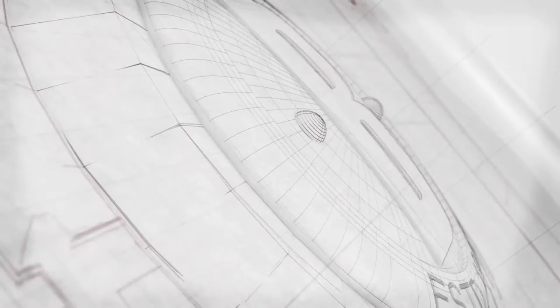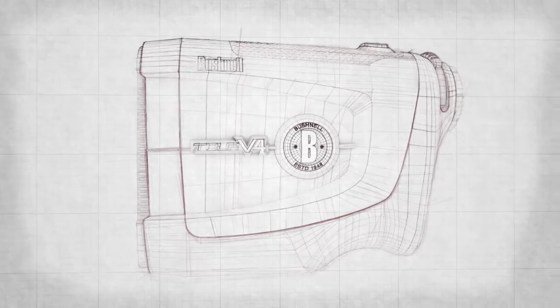We had this idea: let's tweak the champ. Trusted by the PGA Tour's best, let's make the greatest greater.